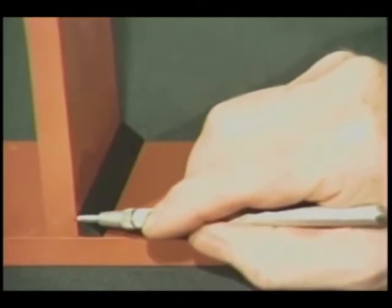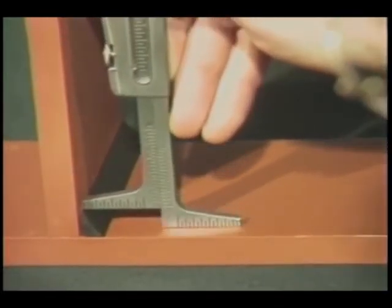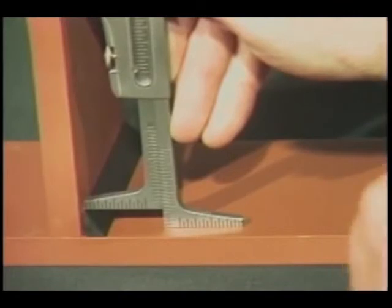We can use another procedure to measure fillet weld leg length and butt weld reinforcement. Place the gauge over the fillet weld and read the actual fillet weld leg length on this scale.